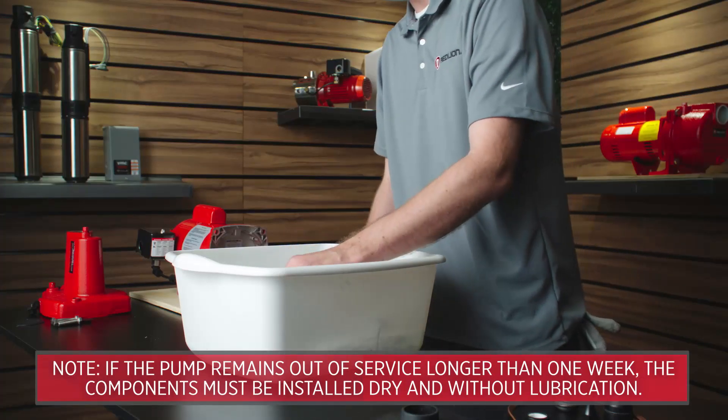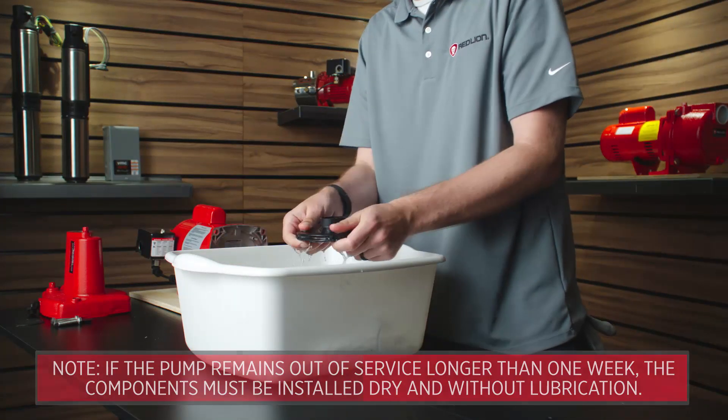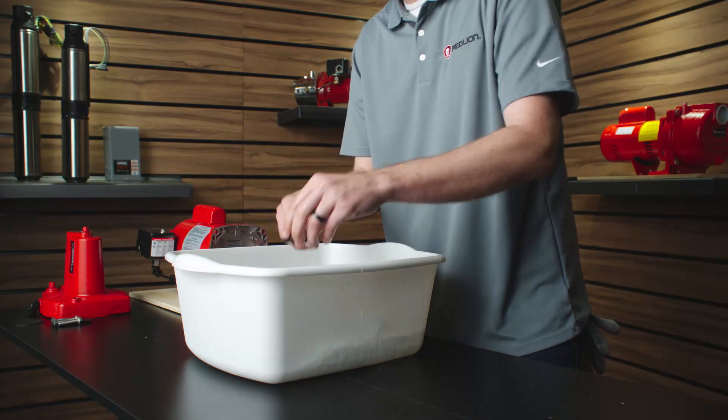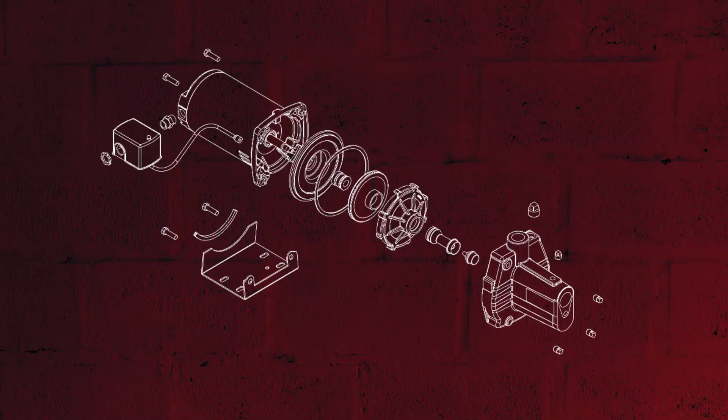Clean all parts, including the new overhaul kit components, thoroughly with dish soap and water before assembling, including the rubber cap on the ceramic seal. As you reassemble components, reference the exploded view diagram in the replacement parts section of your product owner's manual.